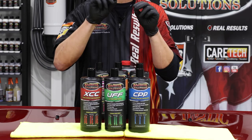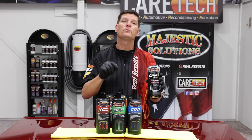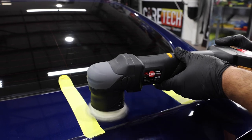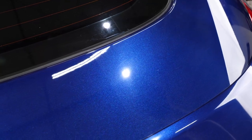CPP has replaced our original CPP 3-in-1, which used acrylic to protect the finish. The difference now with CPP is we have a greater polishing effect and greater protection in the SiO2 ceramic-infused formulation.